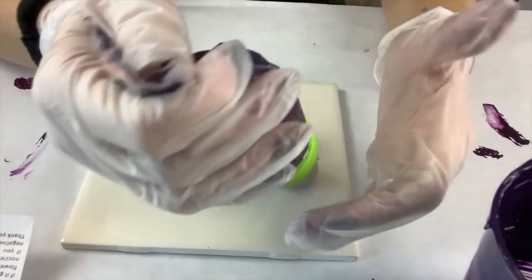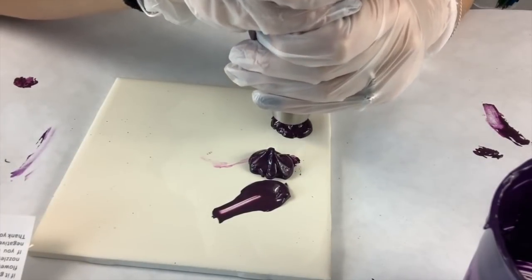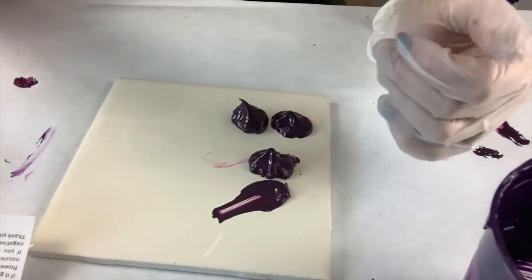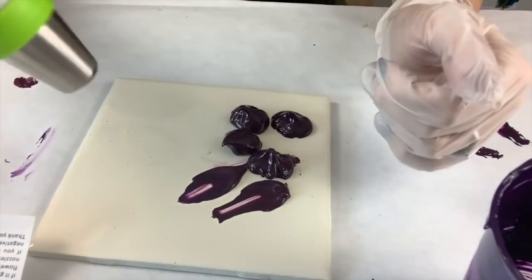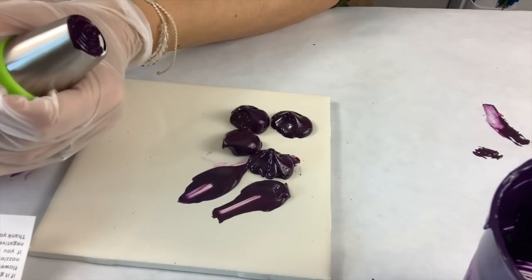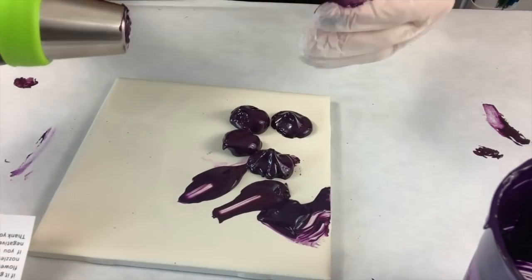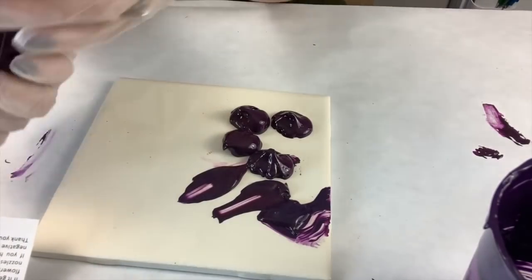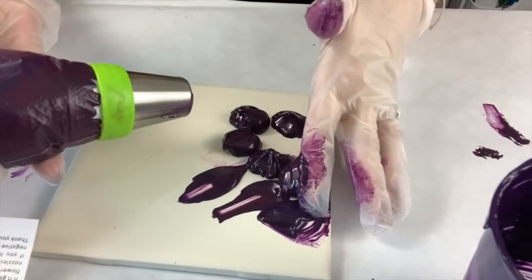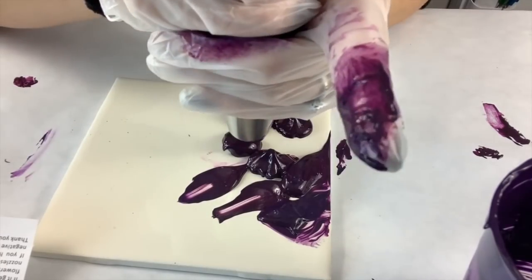First off, I just tried mixing normal paints together — purples, reds, blacks — just to get a really pretty deep purple. You can tell I'm trying the first pipette and it is not working. It looks good when it first comes out but of course it's just way too liquid.